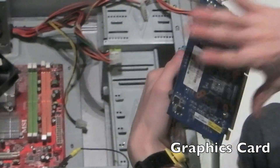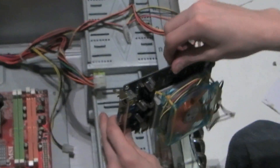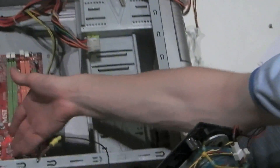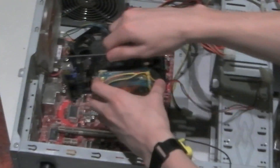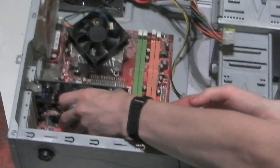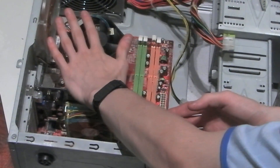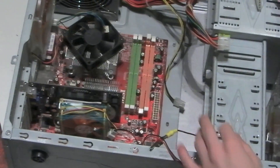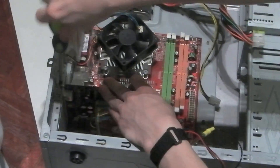Next we're on to the graphics card. Now some PCs may not have a graphics card — they may have an integrated graphics chip on the motherboard. If you have a graphics card, it may be PCI Express or AGP, located here on the motherboard. It's simply slotted straight down vertically and slotted in — it should have a firm click.